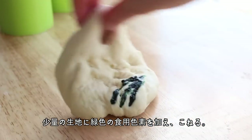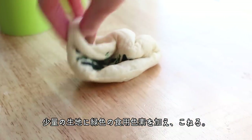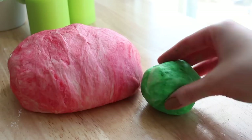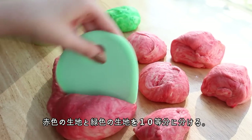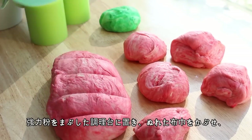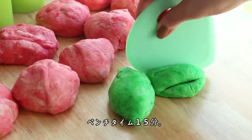Then add some green food colouring to the smaller amount of dough and knead it until it's even in colour as well. Then divide both the red and green dough into 10 even pieces each. Place these on a floured surface, cover with a damp dish towel, and allow them to rise for about 15 minutes.